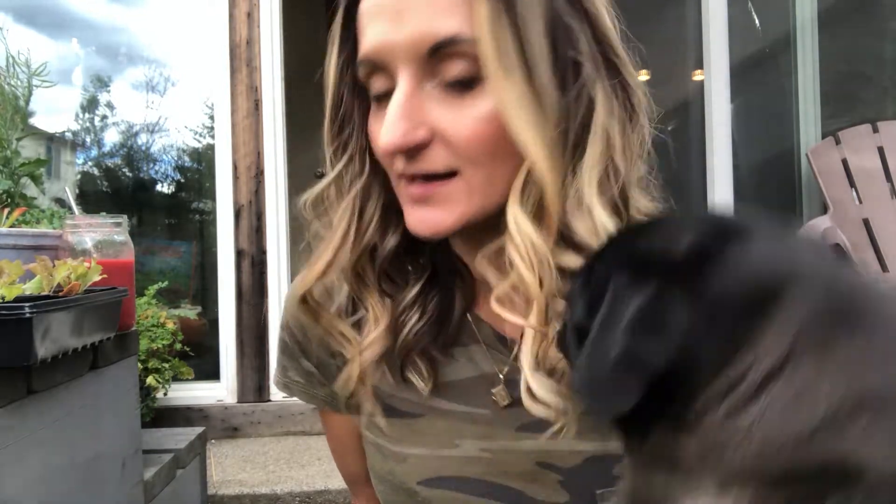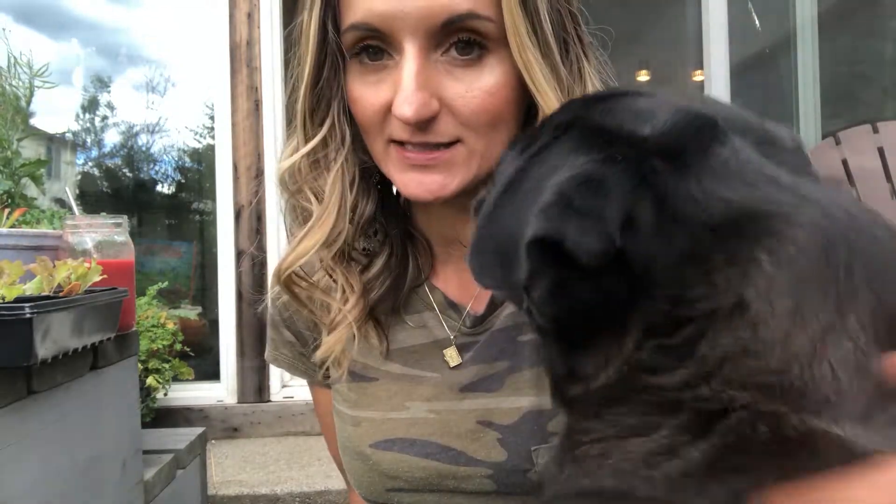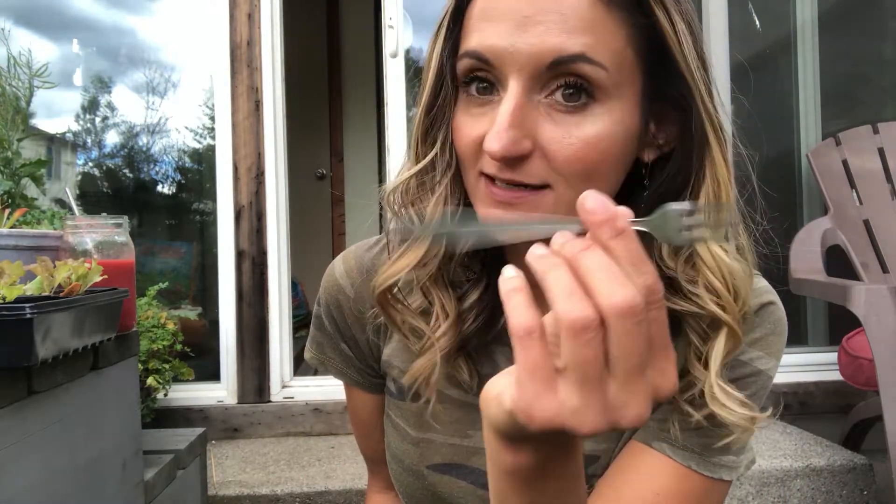I wanted to take a moment and show you how I make a bunch of lettuce darts. This is something I learned on another YouTube channel — a guy from England — and he refers to it as 'pricking out' the plants. I use a baby fork, a popsicle stick, or something that has a smaller end.